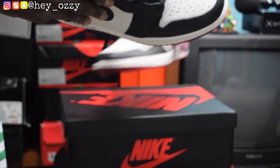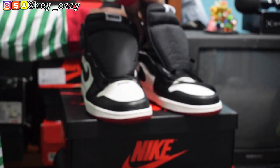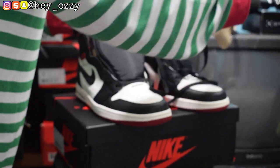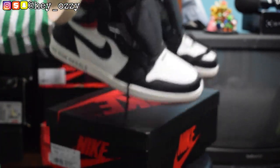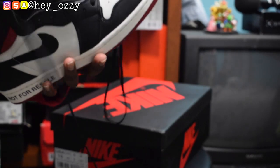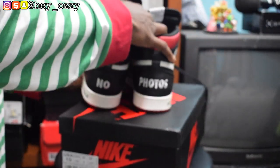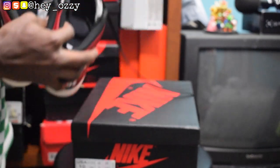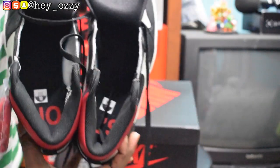And they came like this — this is how it looks when it's factory laced. Oh yeah, and there's another thing: on the insoles it says 'No L's.' I'm just gonna toss this to the side so you guys can see what I'm talking about. It says 'No L's' on the insoles. Pretty cool.